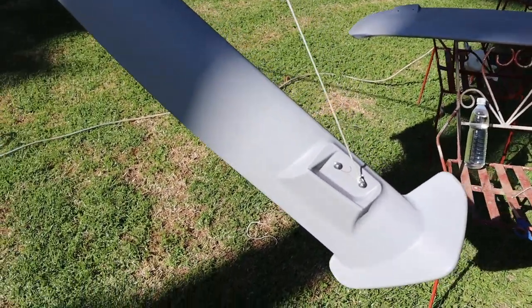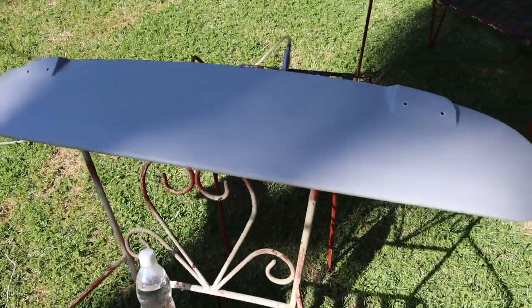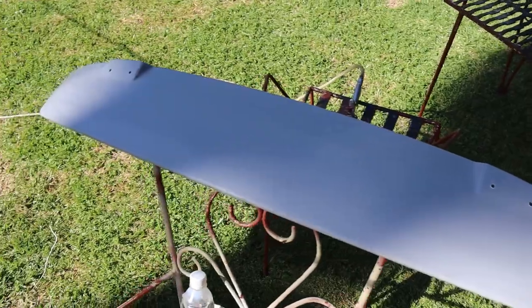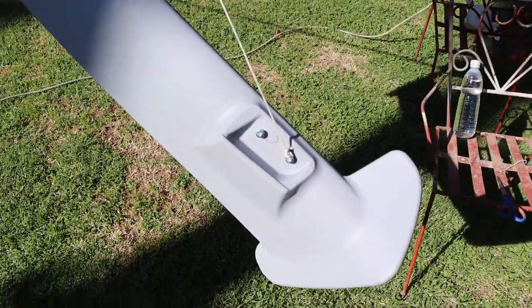Here's my setup for painting — it's a little bit jank but it's going to work. The wings are suspended and the base plate bottom is not getting painted, so it's just sitting on two old lawn chairs. I've done this before and it works to some extent, so we're going to do it again.